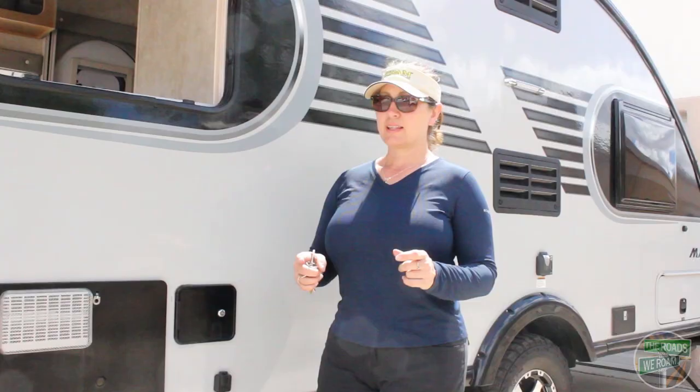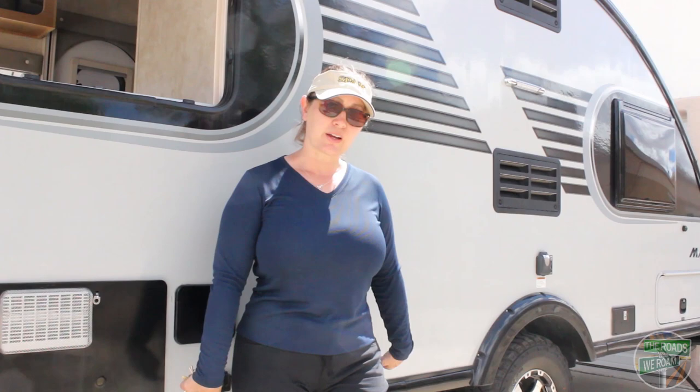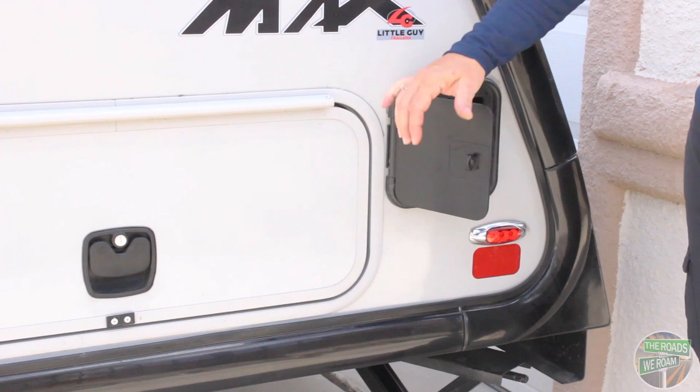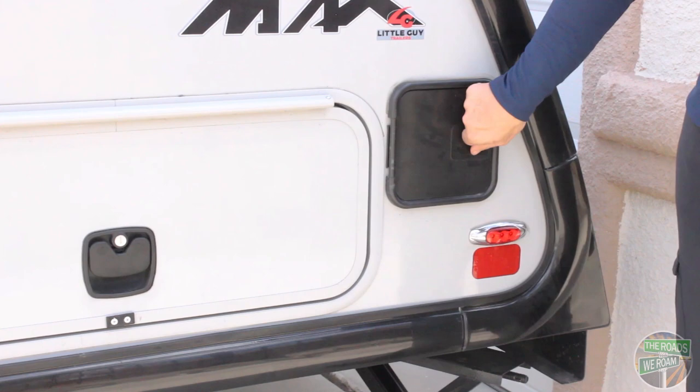This unit also has fresh, gray, and black water holding tanks and a spare tire, all mounted on the underside of the RV. Last but not least, a great little feature is a special compartment for you to store your sewer hoses. This helps to isolate them and keep them away from all your other storage items that you may keep in the pass-through.